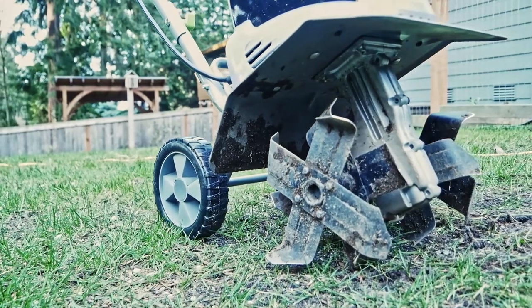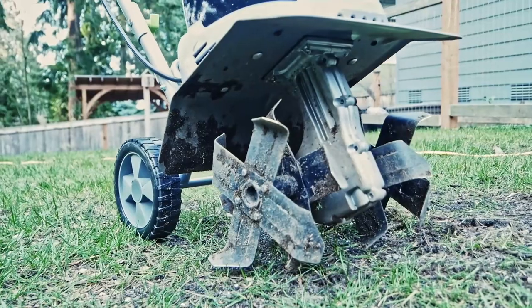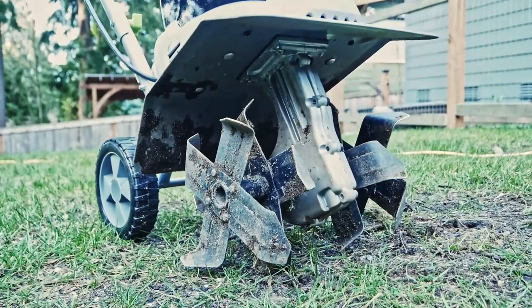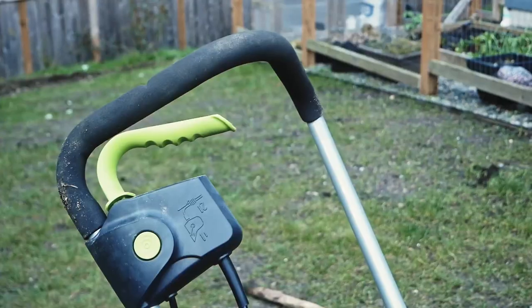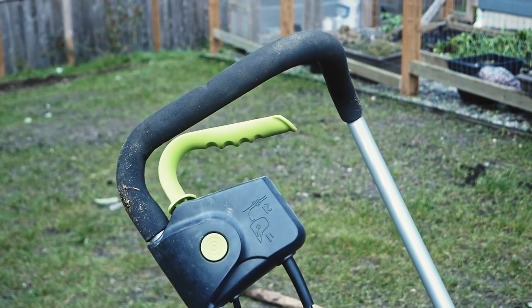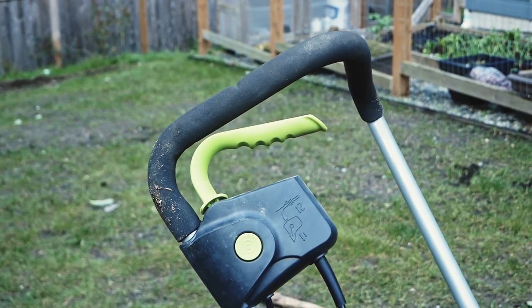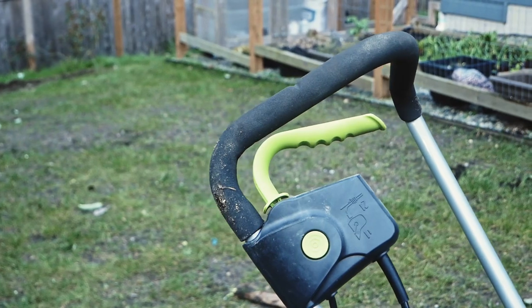After assembly we can take just a minute to admire how stout the Earthwise tiller really is. The entire drive assembly is made from a very heavy casting while the shaft coupling the tiller arms is solid steel. You really get the impression this thing is meant to take a beating, and that's a good thing. Up here in the Pacific Northwest our soil isn't very hard but it is super rocky, so that's my main concern.